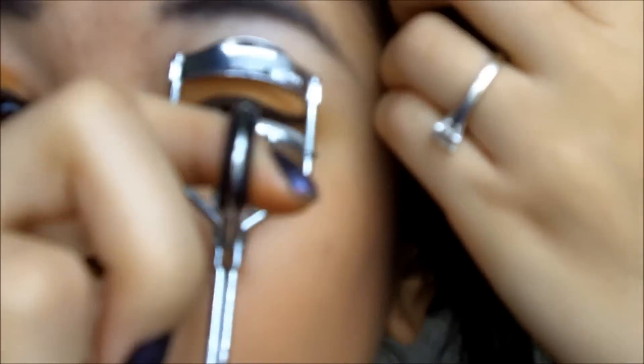Now curl your eyelashes. Then apply your mascara.